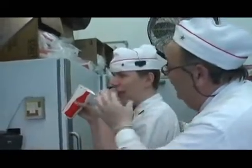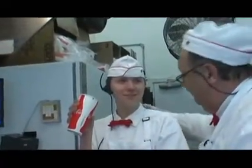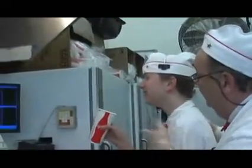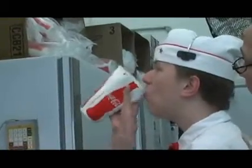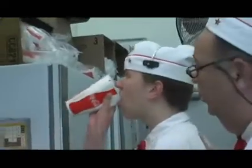Now sometimes you have to squeeze the cup a little bit. Tip it up — you don't have to squeeze the cup just a little. There you go, see — like that. Bring it down to your mouth. And sometimes you really have to give it a good shake.